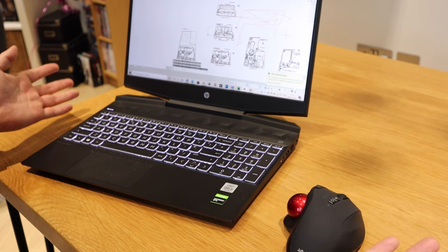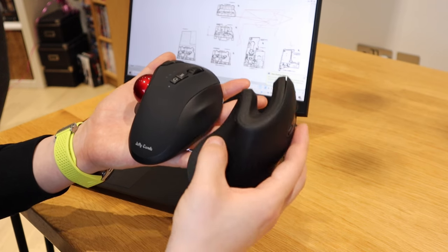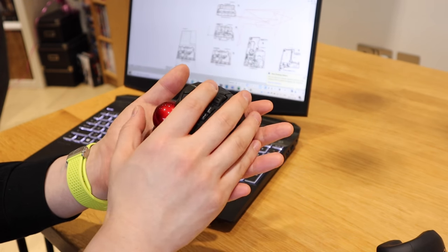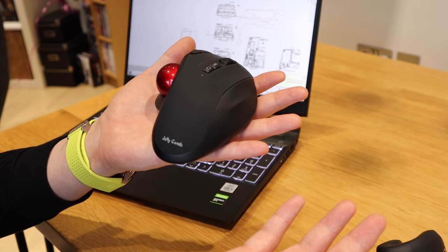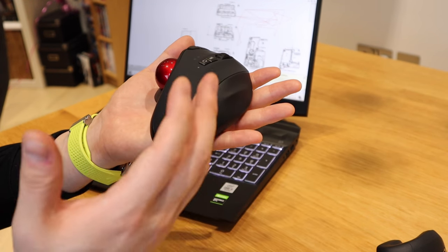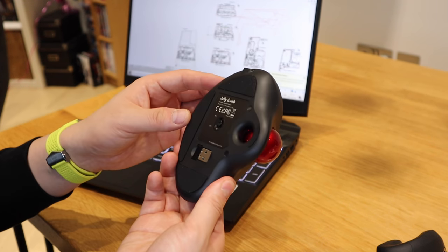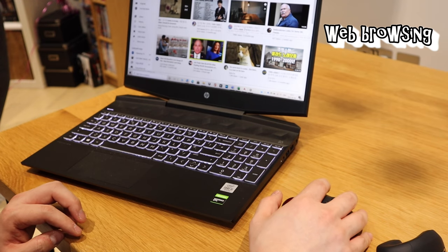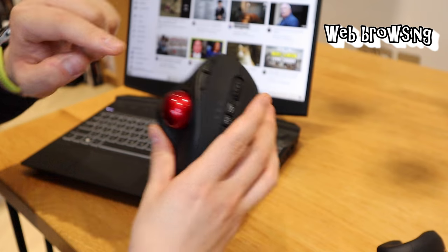I really like it — it just looks so cool. The quality itself, once you actually touch it, you know it's a proper mouse. The company is called Jellycomb and I'm really falling in love with all their products. They provide really high quality and we can also test the forward and backward buttons to see how well they respond — very good.